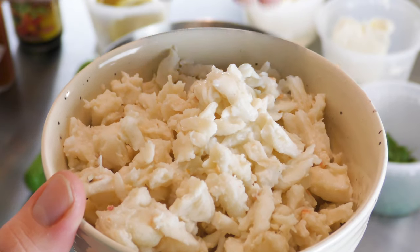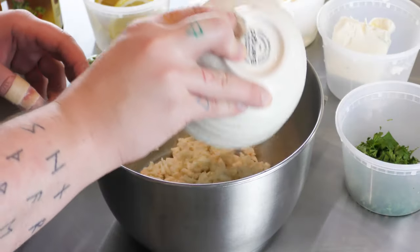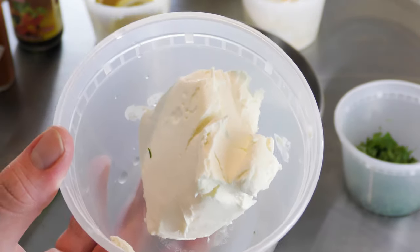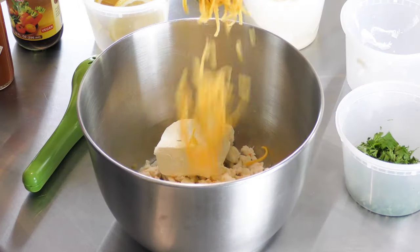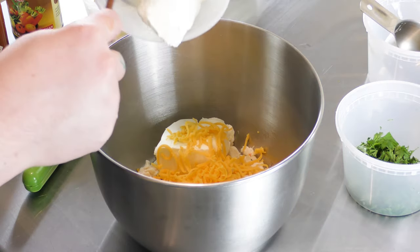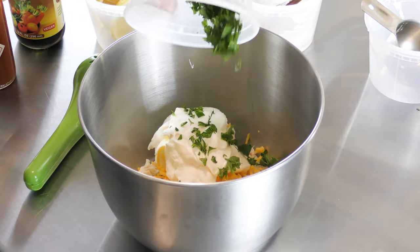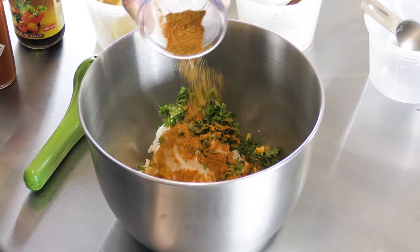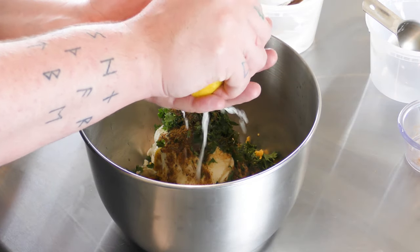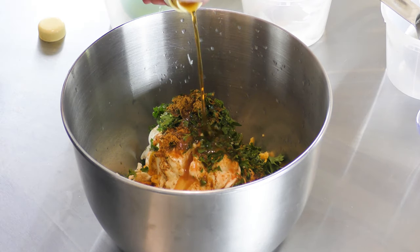While our dough rests, we can start our blue crab dip, which is a really easy recipe. It starts with eight ounces of blue crab meat, four ounces of full fat cream cheese, a half cup of shredded cheddar cheese, two tablespoons of mayo, two tablespoons of sour cream or plain Greek yogurt, some chopped parsley, two teaspoons of Old Bay seasoning, the juice of half a lemon, a few dashes of hot sauce, and a splash of Worcestershire sauce.